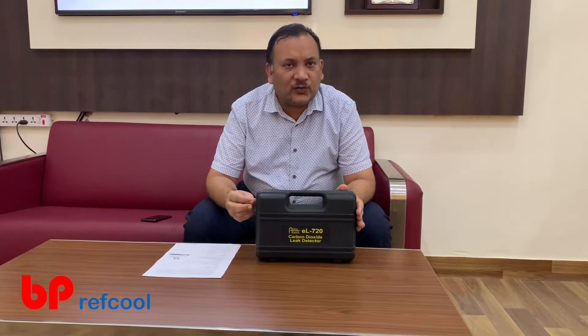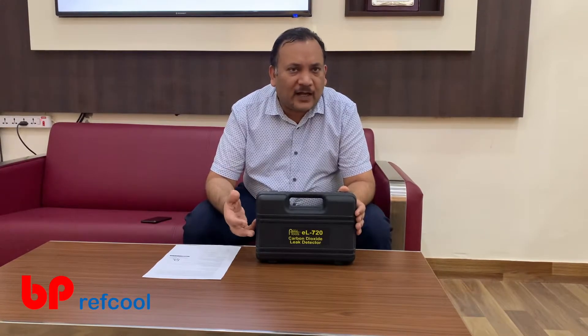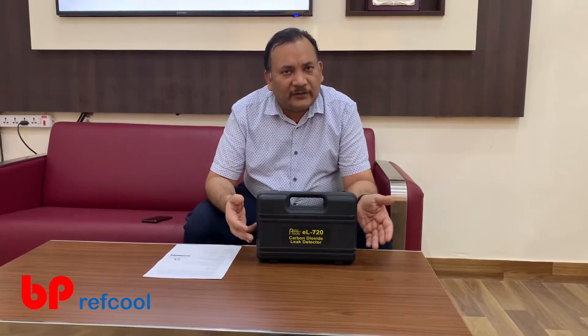This can be used for a lot of applications including carbon dioxide based refrigeration systems, soda machines, or if there is a cylinder or piping where carbon dioxide is used — in beverages industries or anywhere wherever carbon dioxide is manufactured.